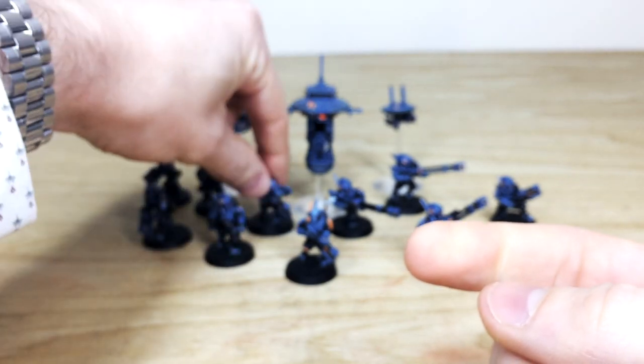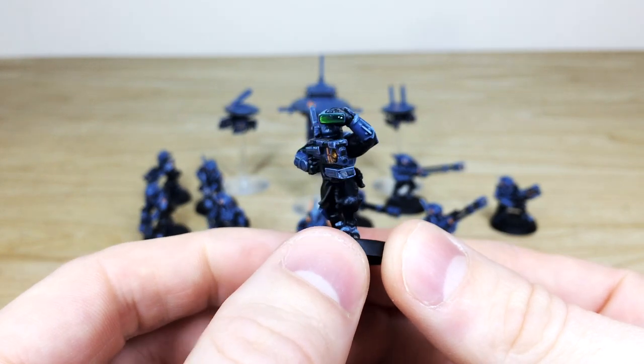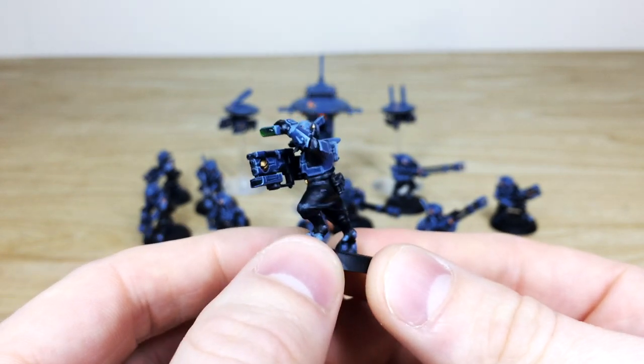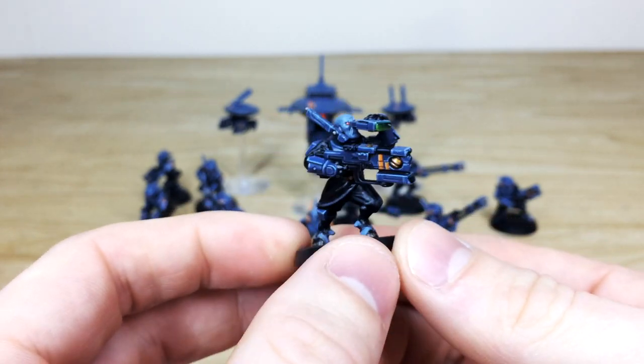Moving around, all the lenses are fully painted on these guys. Having a look at the other guy with the binoculars — he's really cool, just scouting for someone to blast away. You can see the lovely blend on that lens with the point of light source, catch lights, and all the blending done, which is really cool. All the sept markings and everything done on the shoulder guards and gun as well — really consistent from model to model.